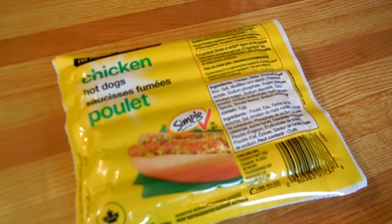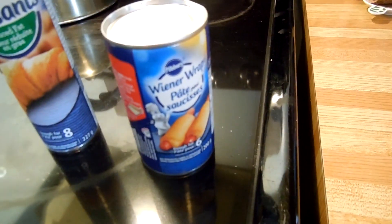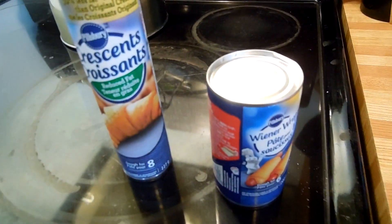Hi! Welcome to Super Serious Cooking. This week we are going to look at chicken hot dogs. We are going to compare and contrast two different Pillsbury doughs — one for crescent rolls and one specifically for hot dogs — and use both for hot dogs to see if it actually makes a difference.